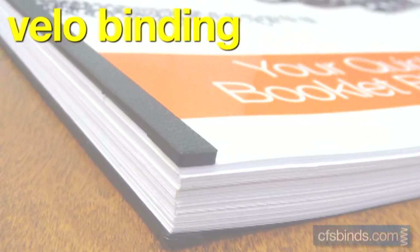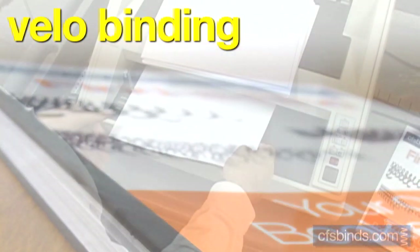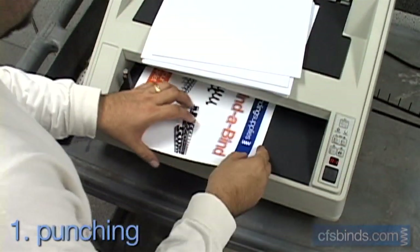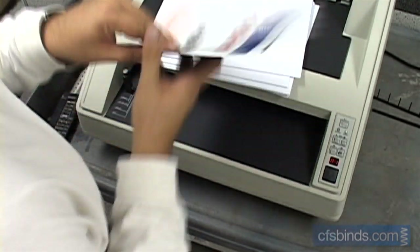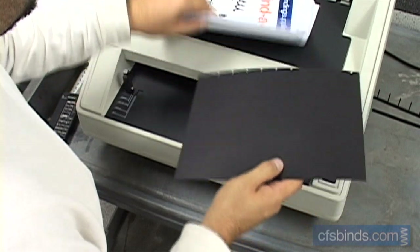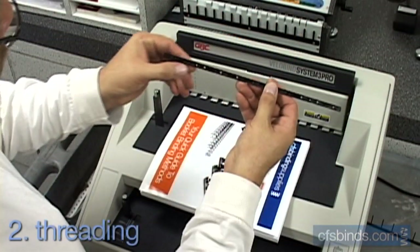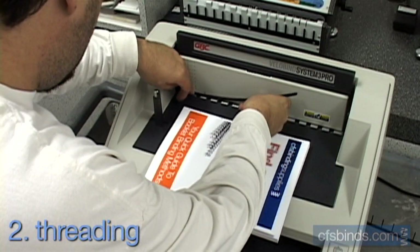Velo binding is often used for legal documents and uses two plastic strips sealed together with heat. Step one — you guessed it — punch the inside pages and the back covers. Next, locate the guide pin hole on the back velo strip and line it up in the machine's recessed channel.